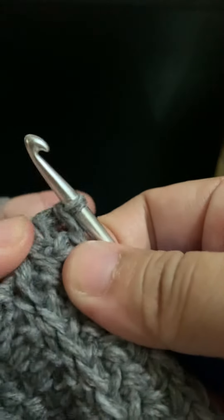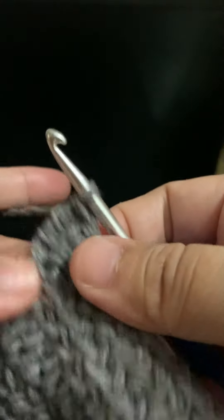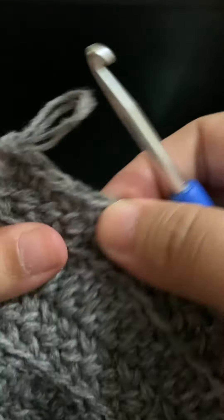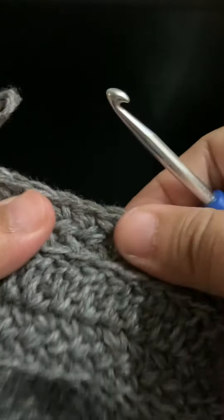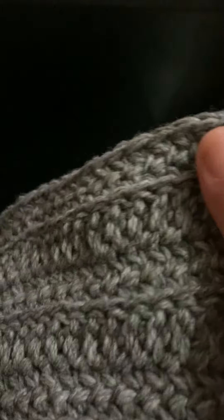Because I pulled the yarn through the loops, that's what makes the stitches attach to each other. This is what it looks like when I stretch the project — not a lot of holes.